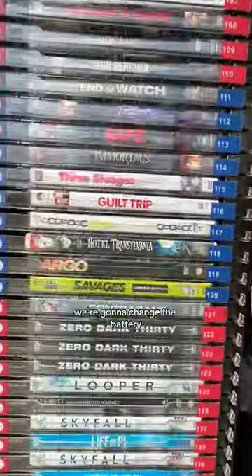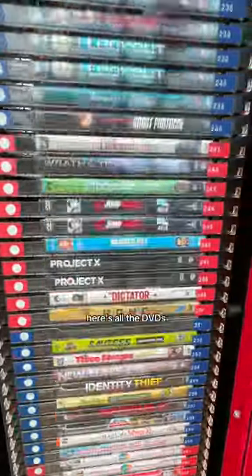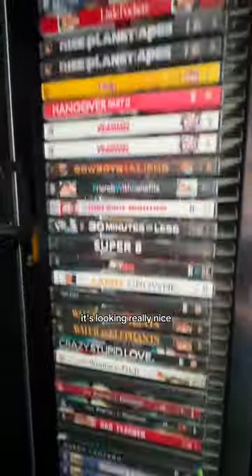All right, so here's the end of this part. We're going to change the battery when we come back. Here's all the DVDs — we got them all in there, it's looking really nice. So stay tuned and we'll fix the battery and maybe we'll get it booting.